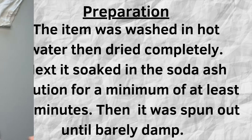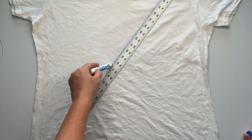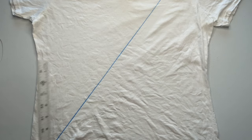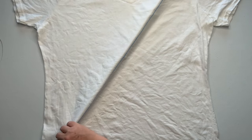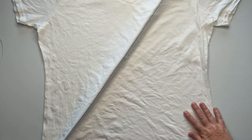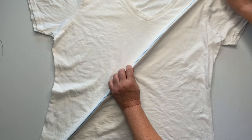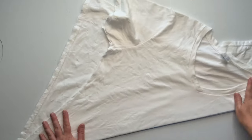Using a yardstick and a washable marker, I draw a line from the shoulder down to the bottom left-hand corner. Then I slide my yardstick up underneath and line it up on that line I just drew — it really helps make a nice crisp line for folding it diagonally.